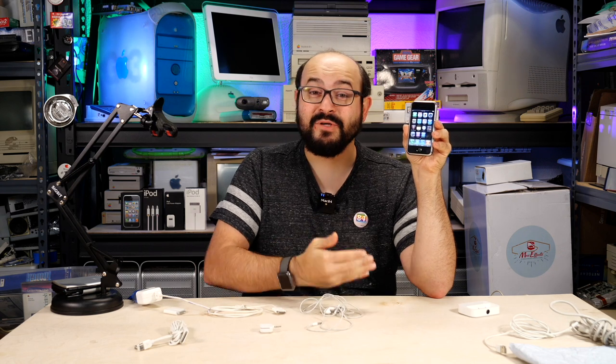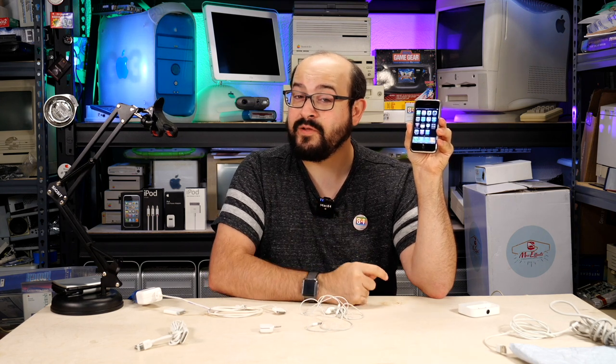So there we have it — the original iPhone. I'm finally reunited with one. I'm very, very happy. It's in beautiful shape, works great, and I'm sure I'll be featuring this in a few upcoming videos. What do you guys think? Did you ever own one of these original iPhones? Let me know in the comments what your first smartphone was and what your first iPhone was. Thank you so much for watching. If you like the content, subscribe to the channel and give us a like. You can also support me on Patreon at patreon.com/mac84 for as little as a dollar a month — you'll get exclusive behind-the-scenes access. See you next time on Mac84.